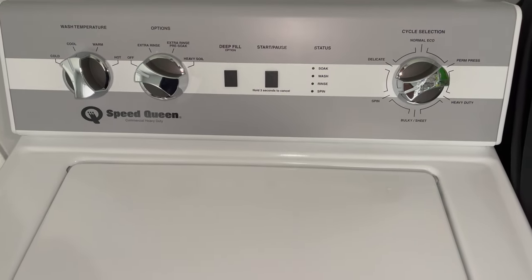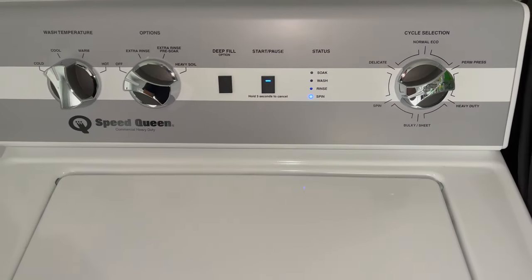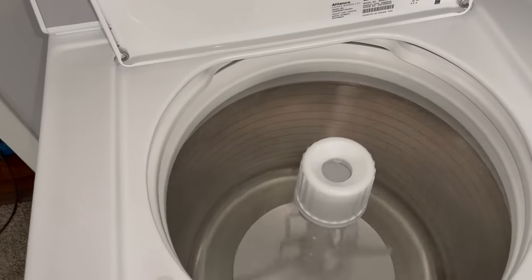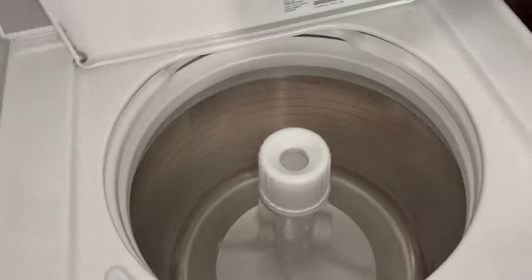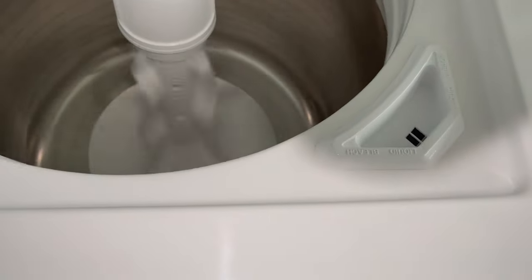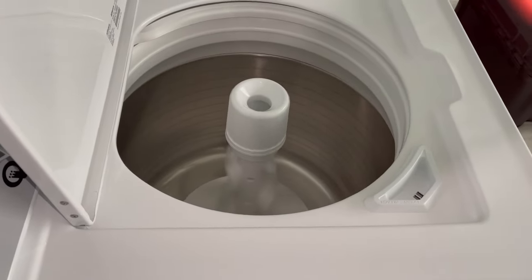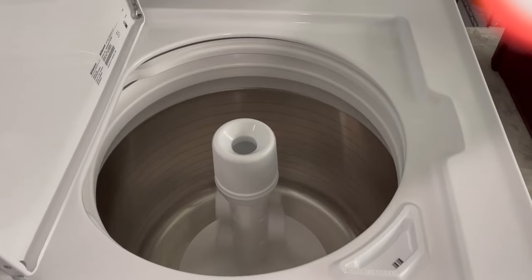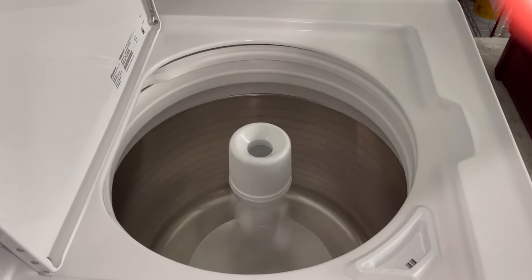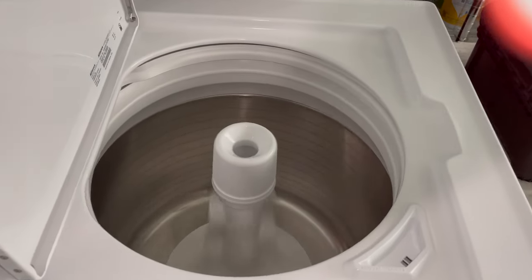So we're going to go ahead and do a spin. I currently have not touched anything. I do got a little bit of drainage - it's not bad. This machine has not been plugged in, like I said, about four months now, so we have a little bit of drainage on the floor here, but that's okay.